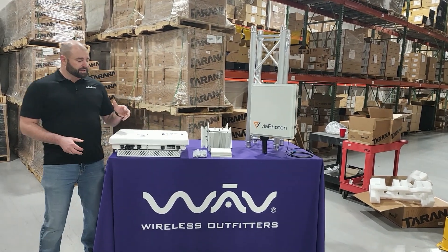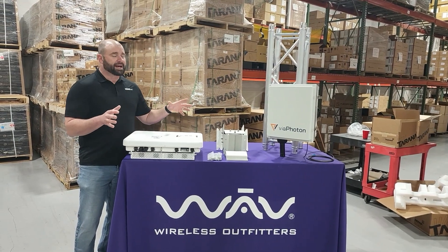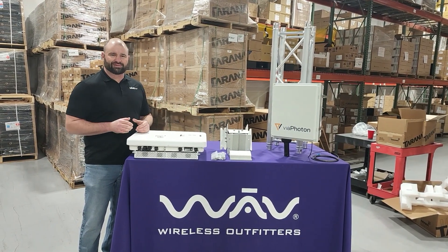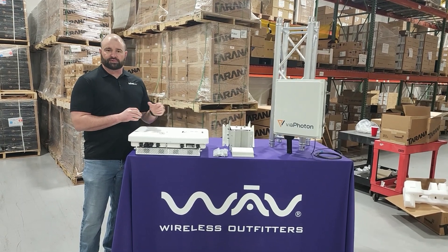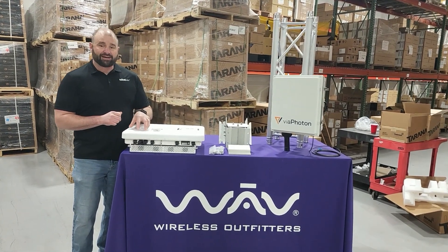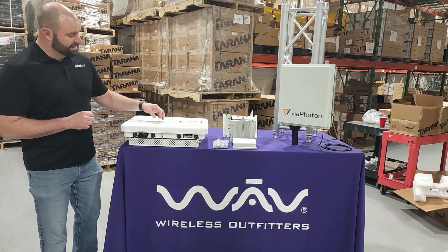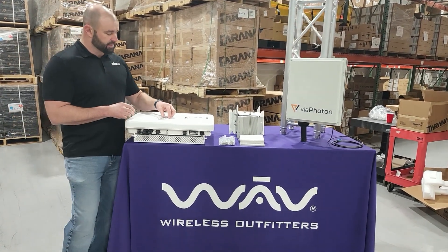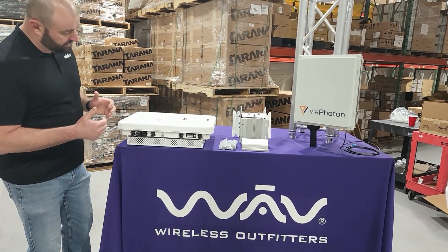So first, let's start with our Tarana G1. We've got our base node unit and we're all about the tower today, folks. We're going to do residential in just a moment and some other videos, but right now we're just focused on the tower. So we have our base node here — 2.4 gigabit capacity. In the box comes our surge lug and the radio.